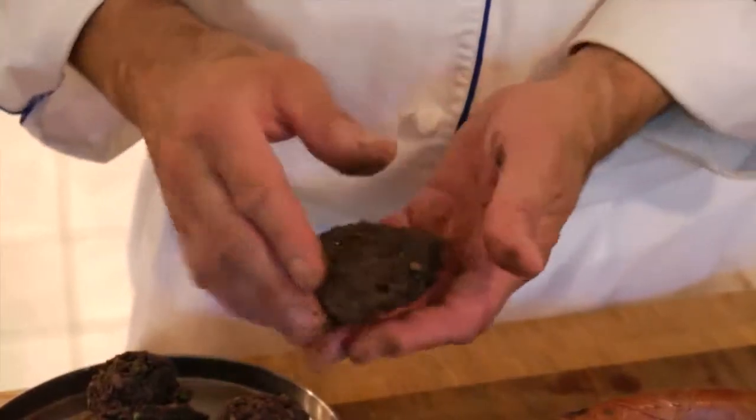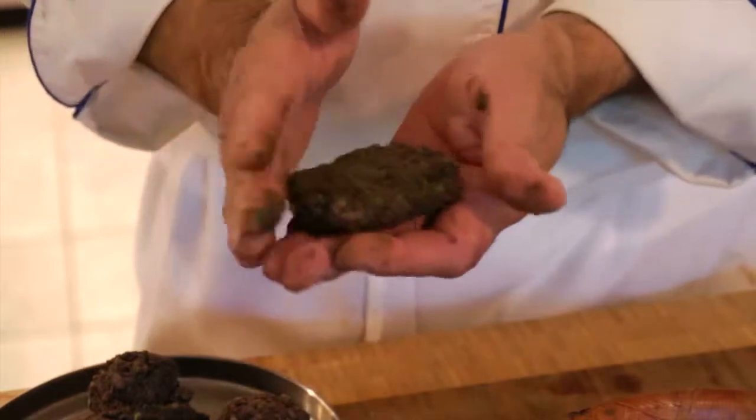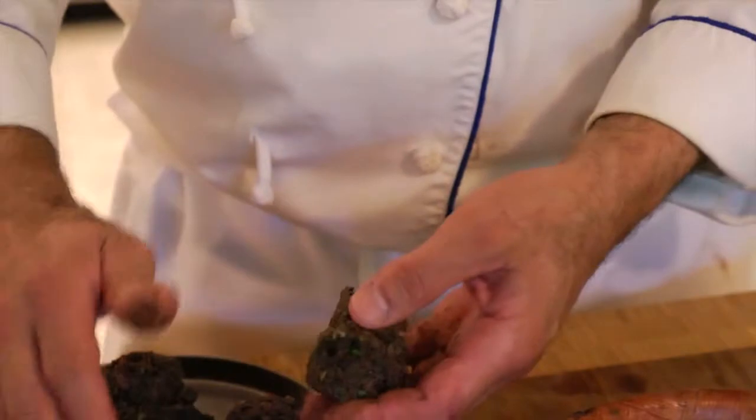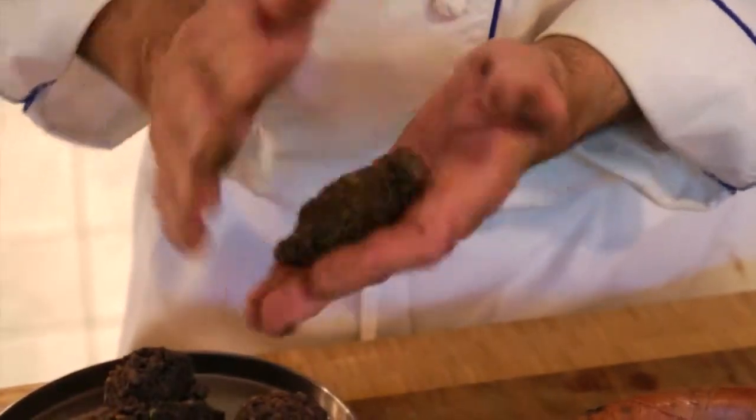So we're going to make some sliders — not too big. About a half scoop. Give it a little shape. Don't make them too thick because you want them to heat up in the center.